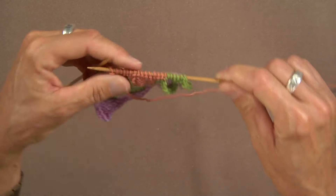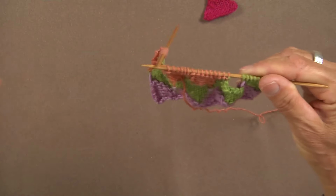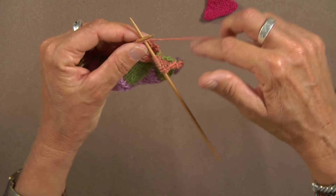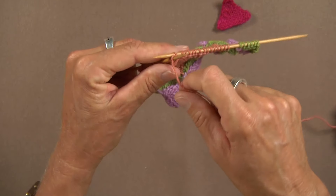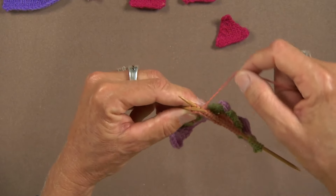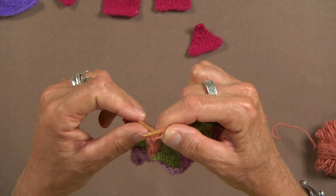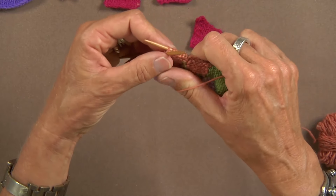So if the purl side is facing me and I want to knit back, all I have to do is turn the work and insert my needle like I'm going to knit and wrap the yarn around. Then I assess it just like I did before — it comes around the needle like that. And this needle comes through the back loop. The left needle, which is now the working needle, comes through the back loop. And this goes from front to back.